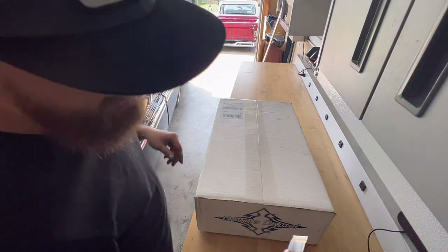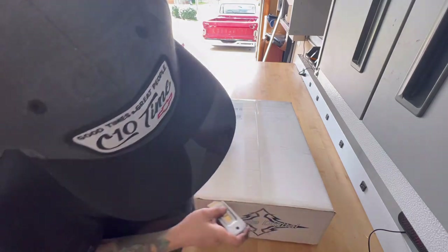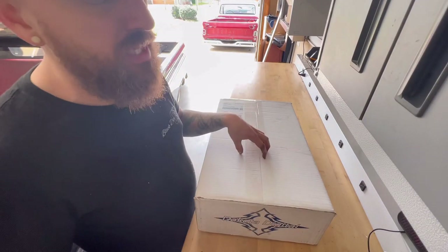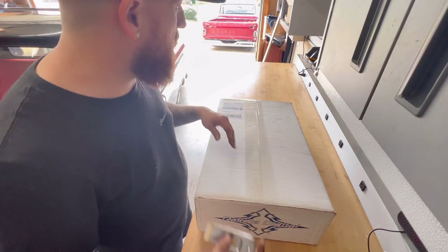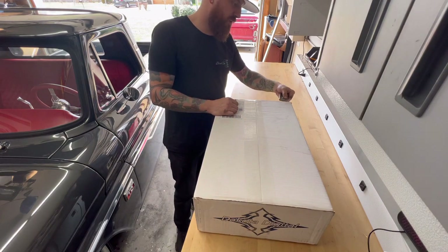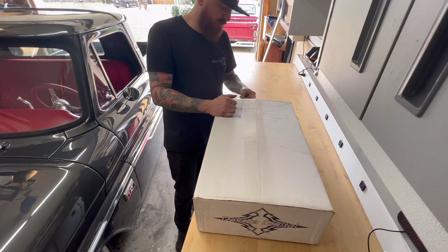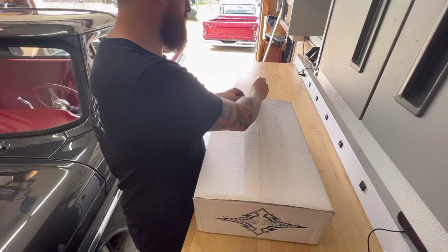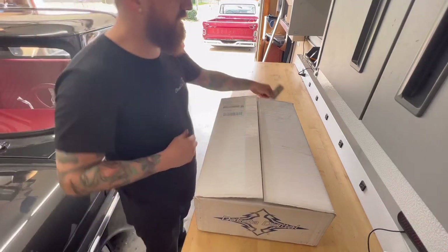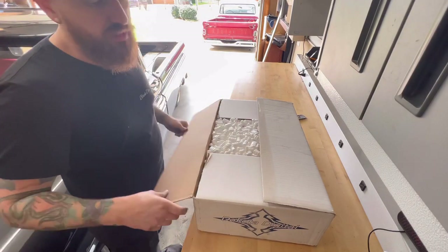We got something nice. Shout out to AZ Pro Performance — they said it'd be mid-April when I got these Dakota Digital gauges, and guess what, it is the middle of March. Under-promise and over-deliver, a month early, which is perfect timing because the truck is getting super close to being finished.